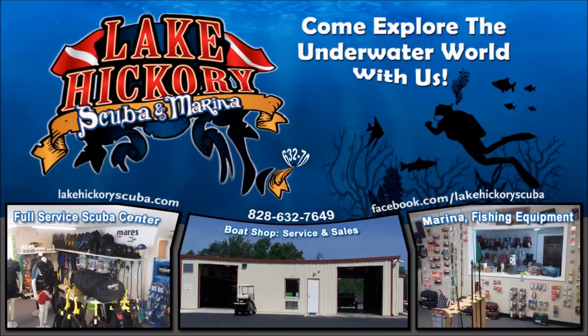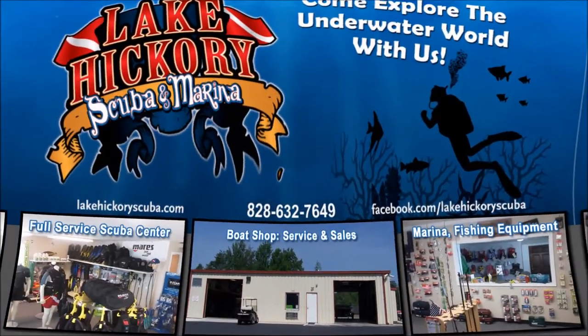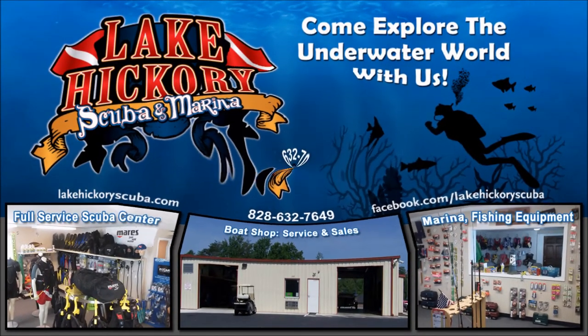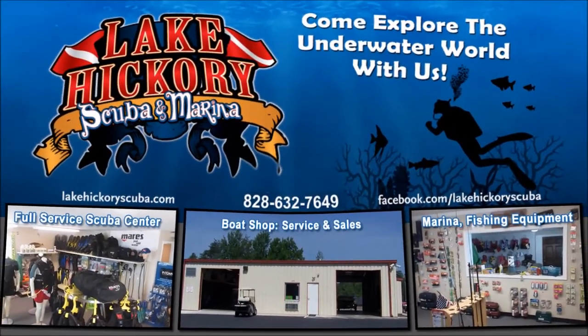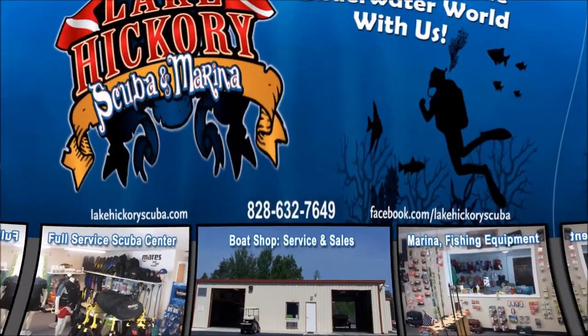And as always guys, we appreciate your business. We really appreciate you watching our videos. If you liked it, make sure to give us a big thumbs up. If you're not a subscriber, simply hit that subscriber button and make sure you hit the little bell to turn on all notifications. If you want to see some other cool videos, make sure to click these links here — they could be scuba tips, diving videos, search and recovery videos, or gear reviews. Once again guys, we really appreciate it.